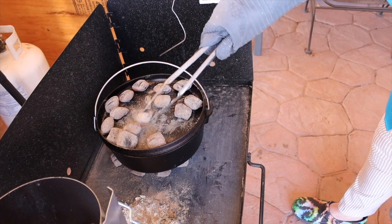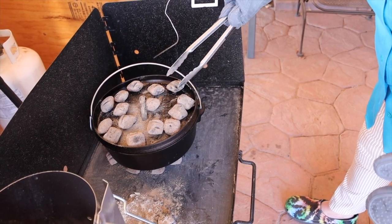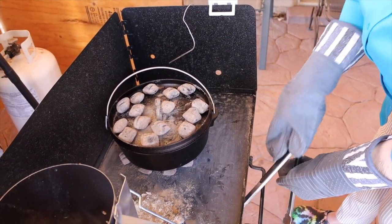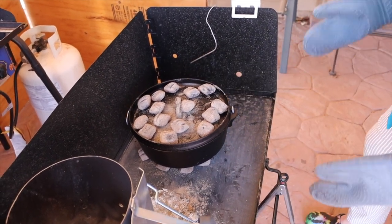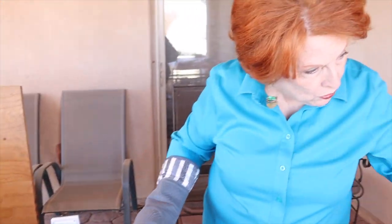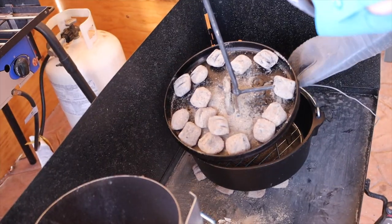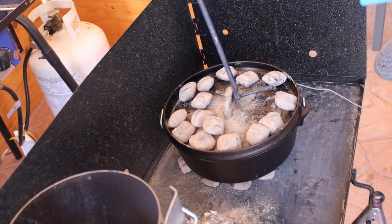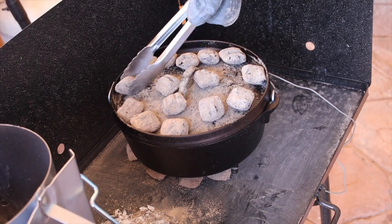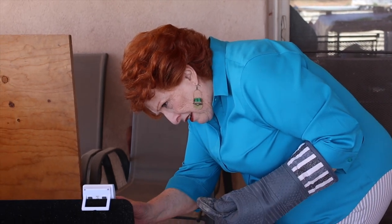I want it to get up to between 350 and 400 degrees before we put the potatoes in. The other day when we did this, it only took about 45 minutes for the potatoes to cook once we put them in. I do have a little thermometer right here — I actually found this one the other day in the drawer, so now I have two of them, which is great. Let's go back in the house and get the potatoes ready. Current temp is 114, so we have a ways to go.